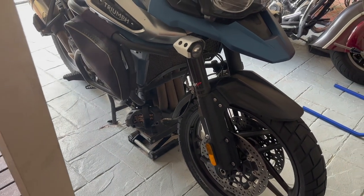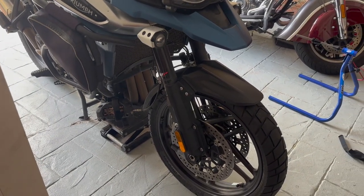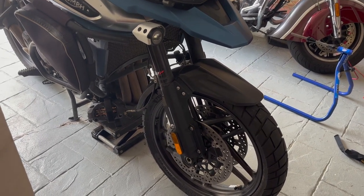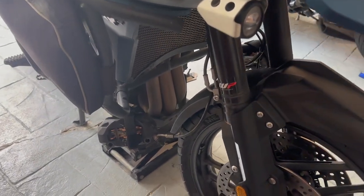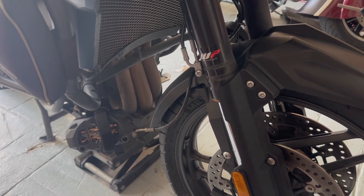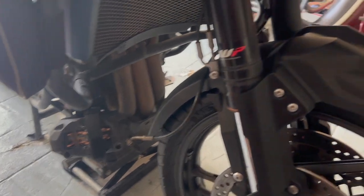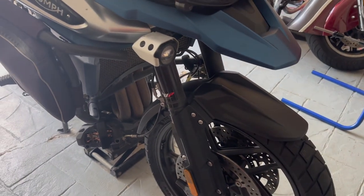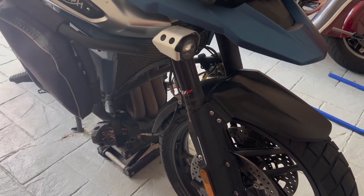So to remove the front wheel, you need to remove the brake calipers — both the right and the left. I've already done it here and I'll put a link in the description to the video where I show you how to remove the brake calipers. I've tied up the brake calipers to the crash bar so they're not hanging by the brake hose line.